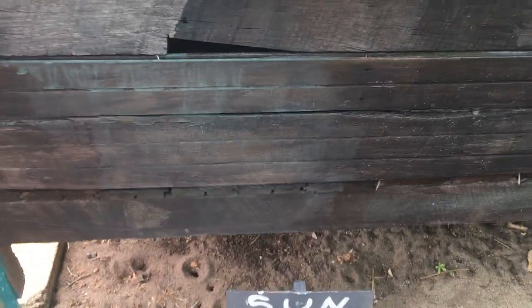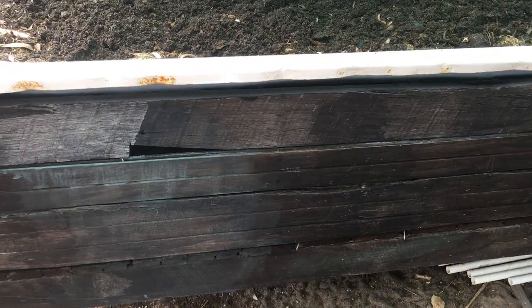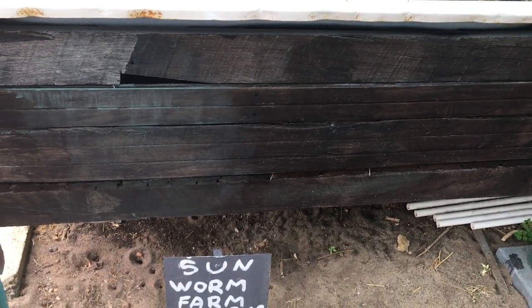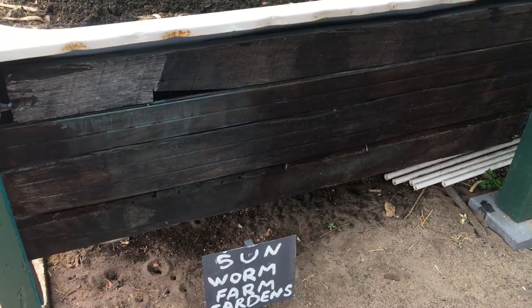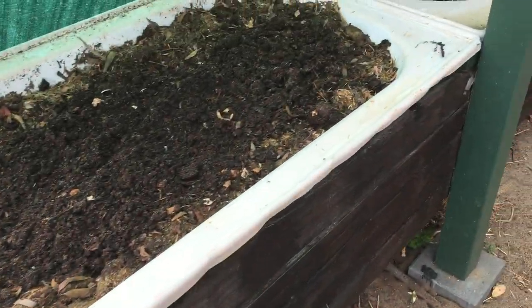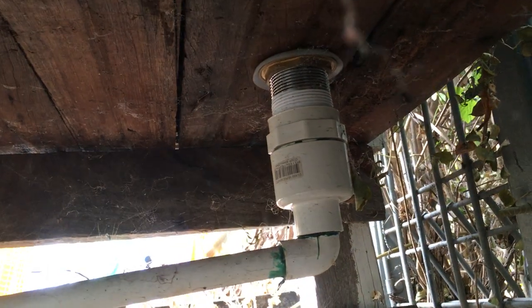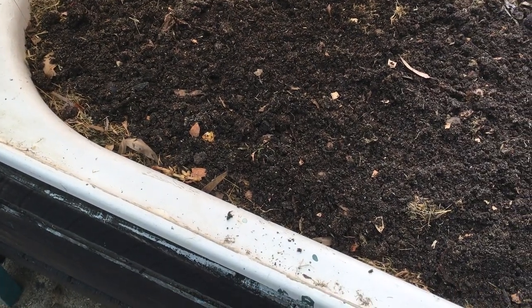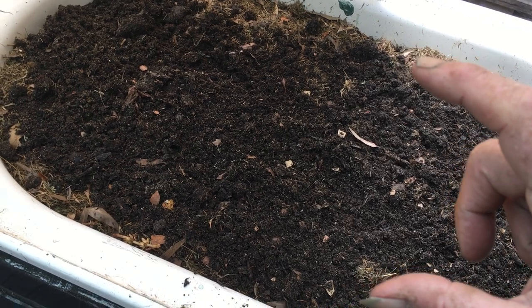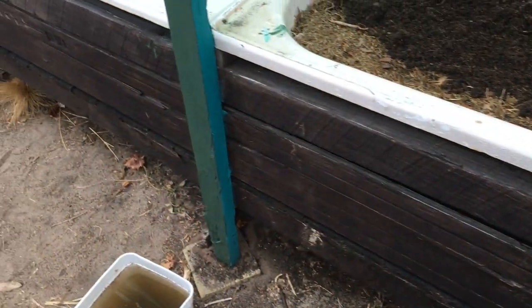The frame here supports the baths and it's plastic lined from where I pointed up to about here. We have a tap for putting water into the system — it comes in and raises the water level in each bath to roughly that height, varying a little because the baths are different depths. This is my adaptation of a wicking bed system.